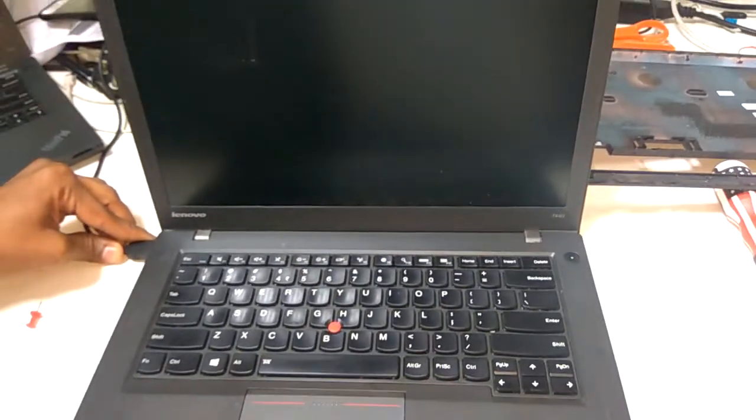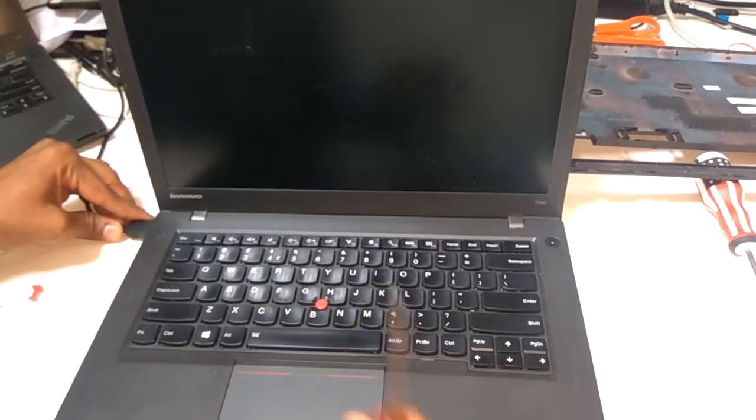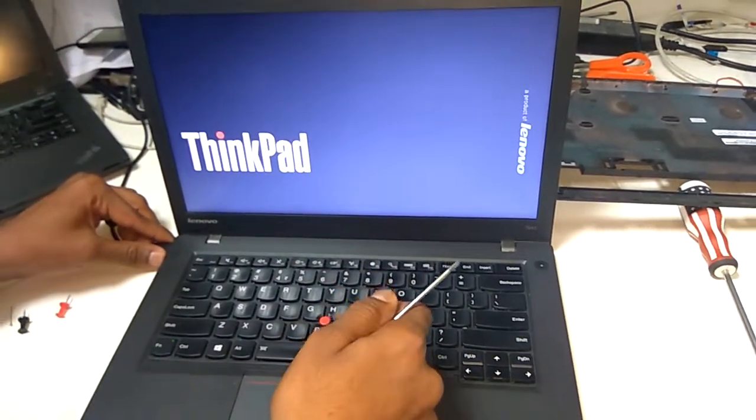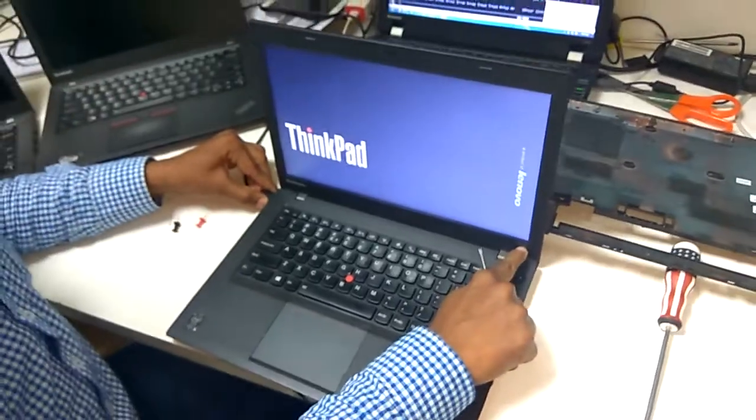The laptop starts automatically. Wait for a maximum of 30 seconds. The display came up. And this is how to reset the BIOS in the T440 model.